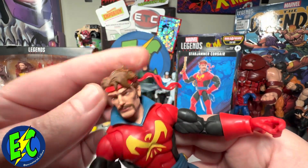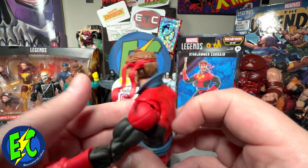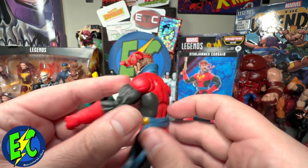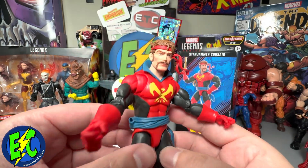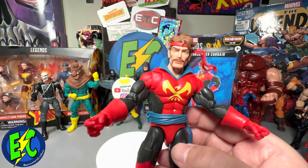Head looks good all around. Bandana is pretty sweet — I think we've seen that with the Punisher before. But guys, this is a figure I was very excited about. Let me know what you think down in the comments.